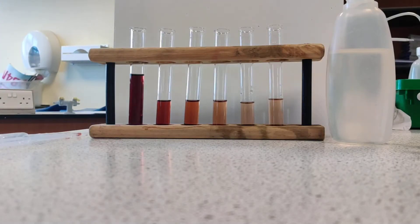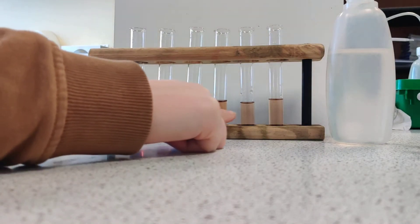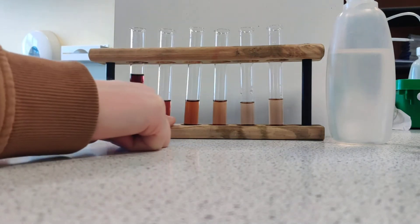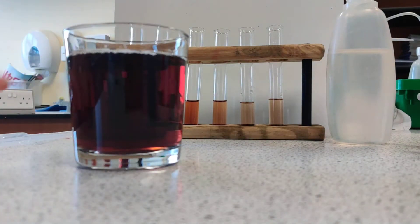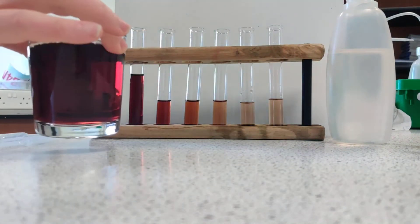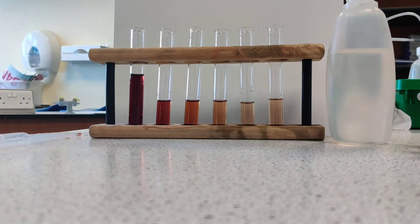There you can see the serial dilution. As we go from left to right the concentration is getting more and more diluted, and the colour is getting lighter and lighter. If we compare that to the original glass of juice, we can see that it's going to fit somewhere within that range. We could be vague about where it is, or we can use colourimetry to help us be absolutely exact.